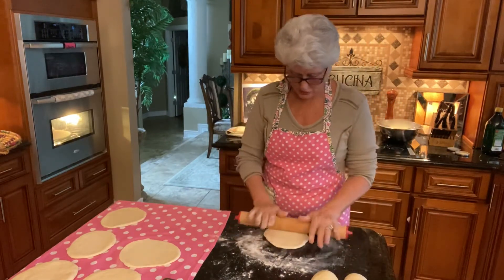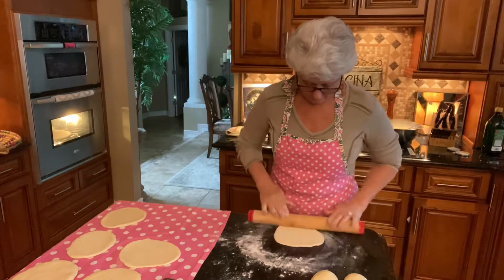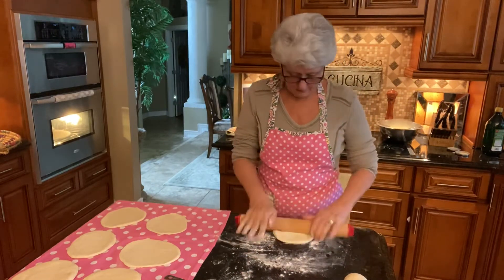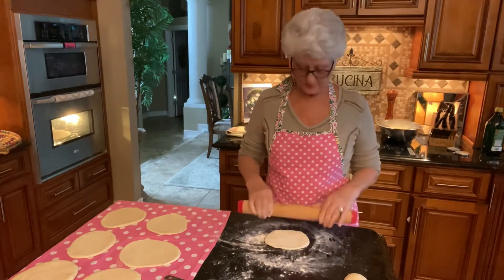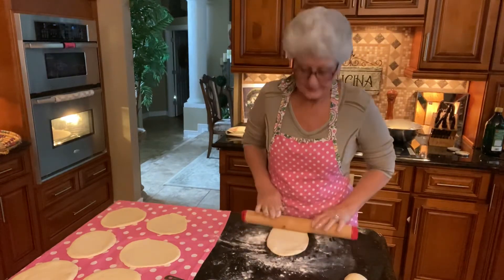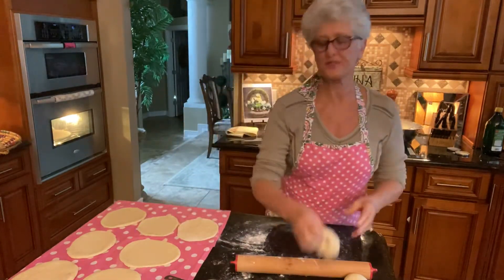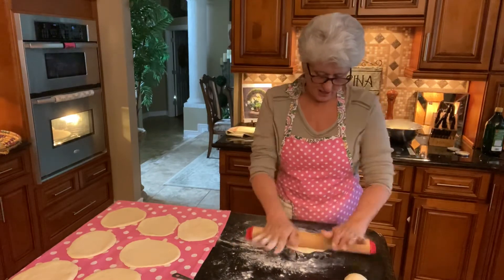One more minute to go and the pita bread is looking so good. When it comes out of the oven it's nice, fluffy, and hollow in the middle. Once you're done baking all of them, let them cool off and package them in the freezer. You'll have pita bread every day of the week — just take it out of the freezer, let it defrost for 10 minutes, or pop it in the toaster and you have fresh pita bread for lunch.